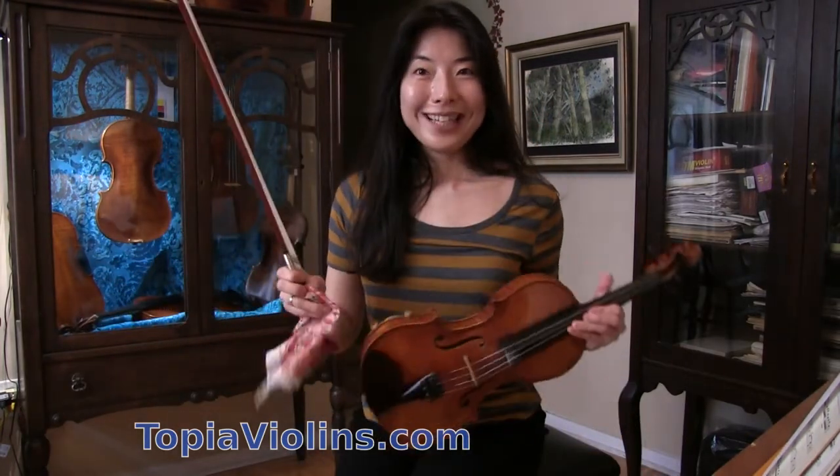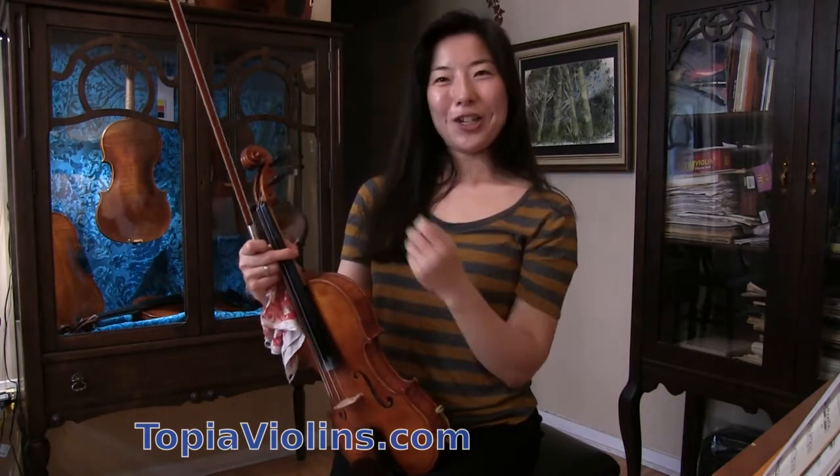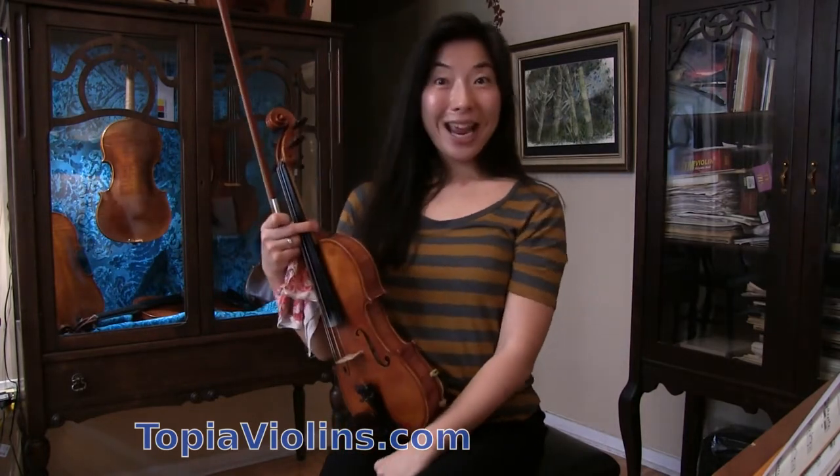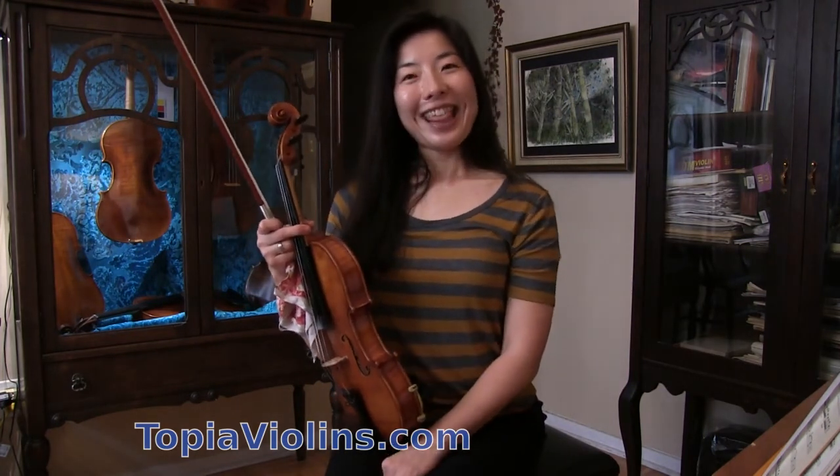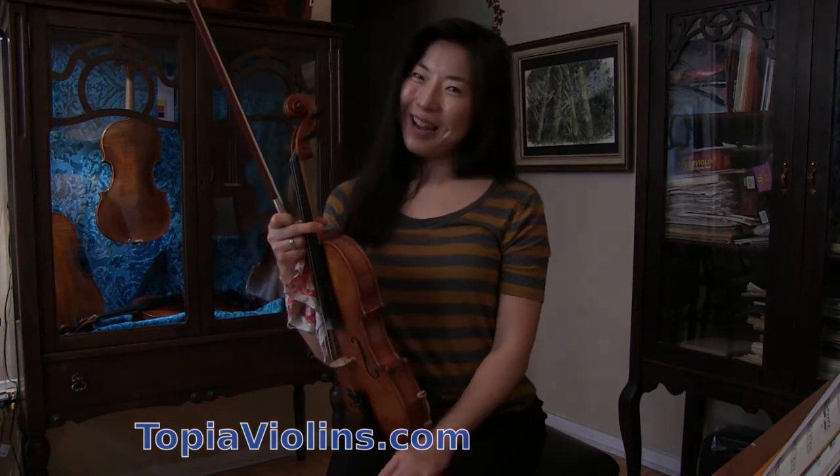I hope this video was helpful. Thank you for watching. Please remember to subscribe and share my videos, and please keep sending your questions. I would like to know what you're working on. Hope to see you again. Bye-bye.